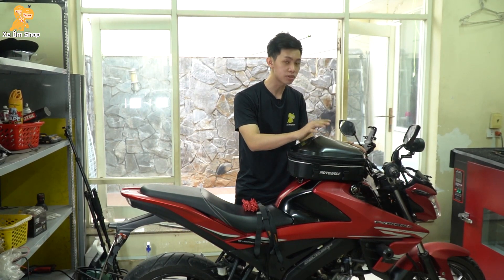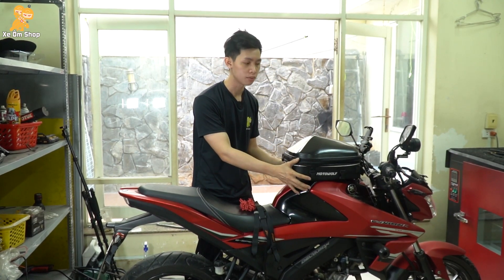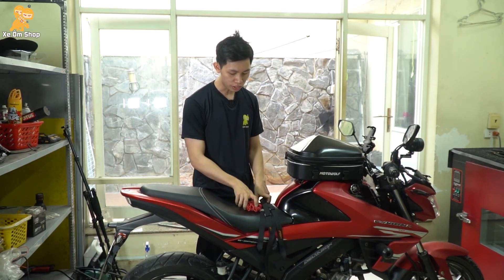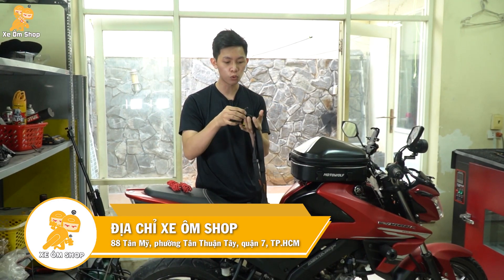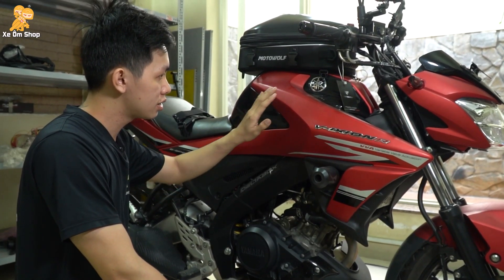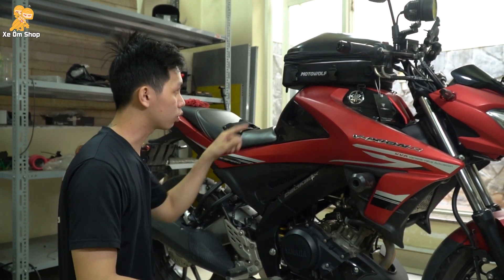Bây giờ mình sẽ kết nối thử vào những xe có bình xăng. Thì đối với những xe có bình xăng, các bạn không có thể sử dụng những phụ kiện đi theo bộ được. Mà thay vào đó các bạn sẽ sử dụng những phụ kiện ở bên ngoài, ví dụ như là dây cản chạy. Hoặc là những bộ dây trong những bộ túi khác, hoặc là các bạn có thể mua riêng những bộ dây này trên Shopee hoặc Lazada. Mình sẽ tận dụng những vị trí như là chống đổ hoặc là gác chân sau để kết nối vào phần túi này.